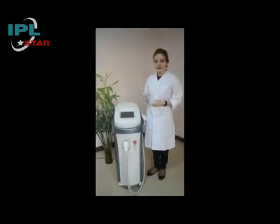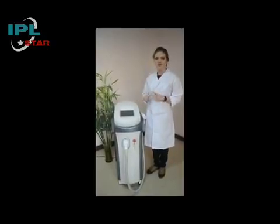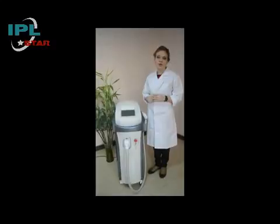Let us introduce the new rival of Galaxy 2 Diode Laser by Beijing Starlight Company. As you can see, it has an intelligent design which can be easily used even by new operators.